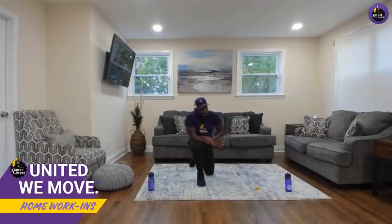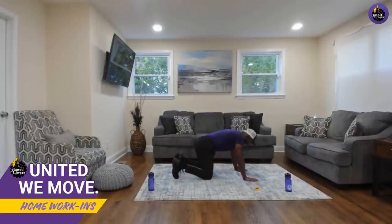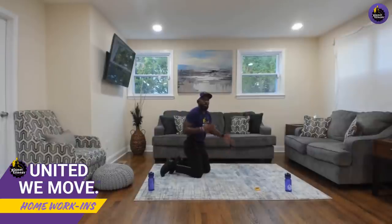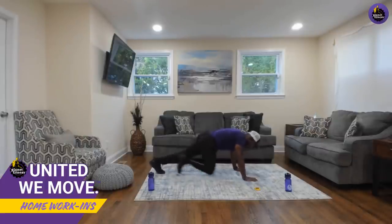Last exercise of the whole workout — mountain climbers! We all have mountains in our lives; together we're going to get to the top. In your plank position — modification: drive knee up, tap the opposite leg, reset. For the progression: go simultaneously. 45 seconds — visualize that mountain whatever it is in your life. You're not climbing it alone; you've got us, you've got your family. We made a promise — we started together and we're going to finish together. Keep working! Last 10 best 10 — five, four, three, two, one!